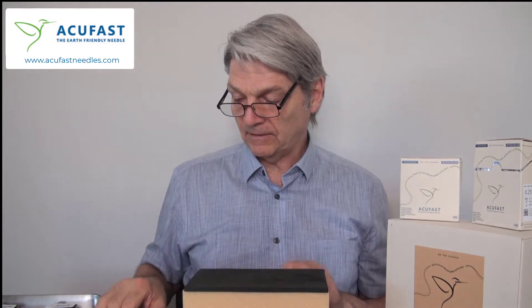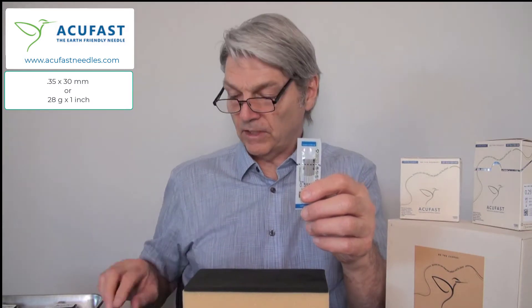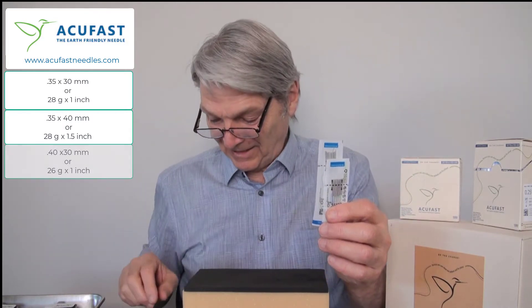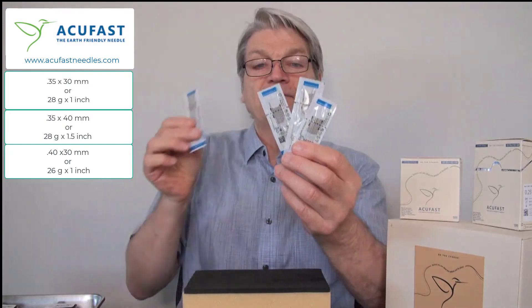I want to talk today about the four new sizes. We have 0.35 by 30, 0.35 by 40, 0.40 by 30, and 0.40 by 50.